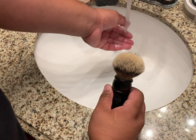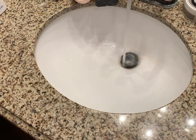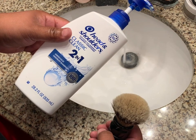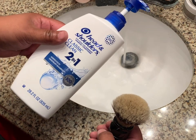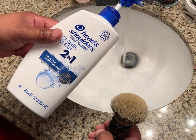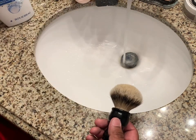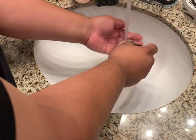Next thing you need is a conditioner and shampoo. Here is a two-in-one by Head and Shoulders — you can use this. There are other products out there, but this is real economical. First, put this to the side and start watering your badger brush.